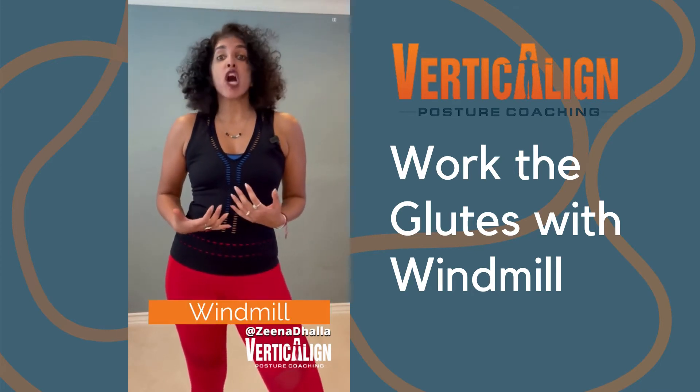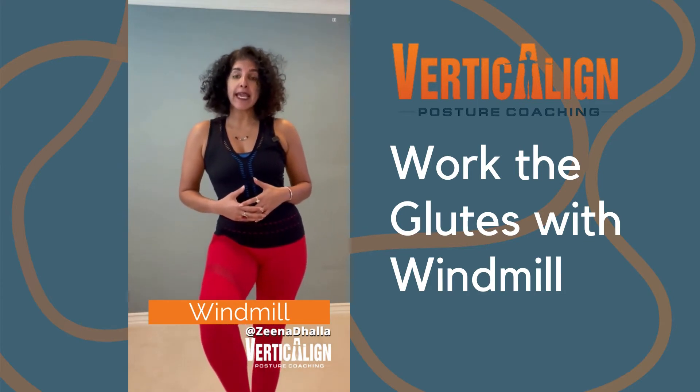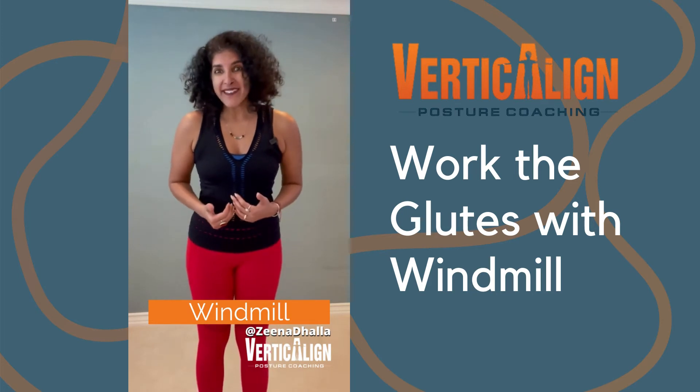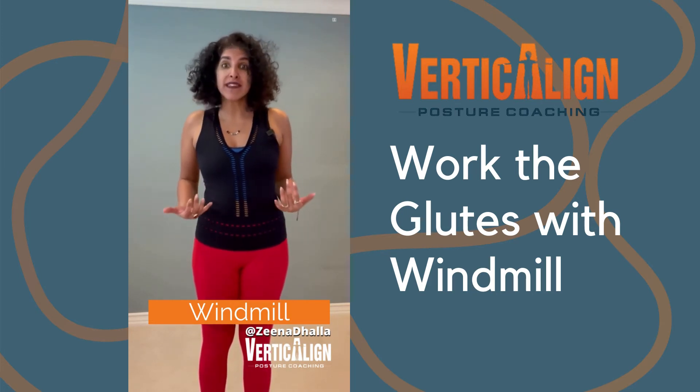Windmill is great for a lot of things. If you lose your balance frequently, or if you find that you lift your leg and you end up shifting your hip over to the side, that probably has something to do with your muscles on the sides of your body, specifically your gluteus medius muscle.